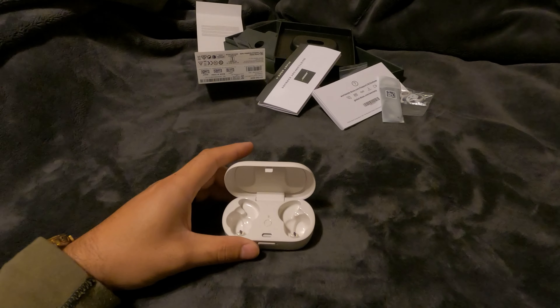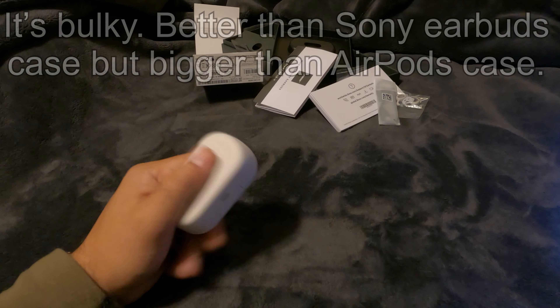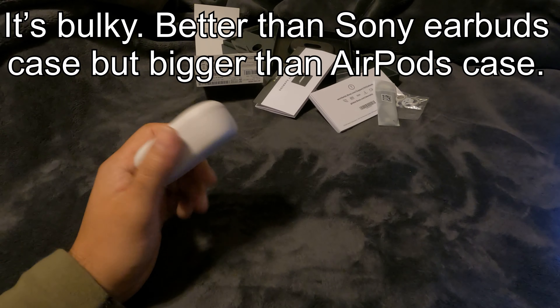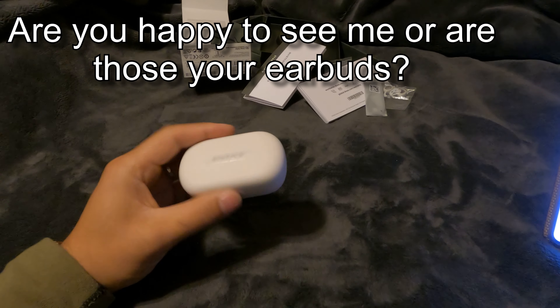The case is really big. I don't see portability being a thing with these — if you put them in your pocket, you're going to notice the bulge.